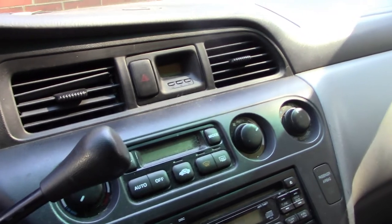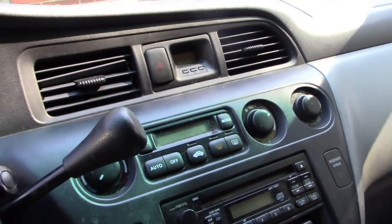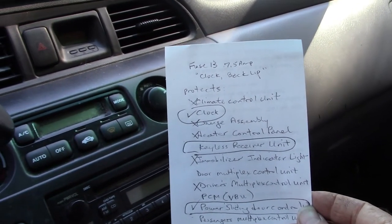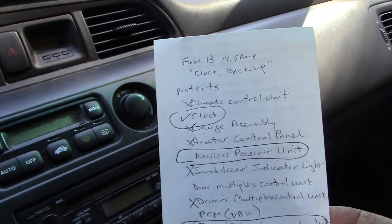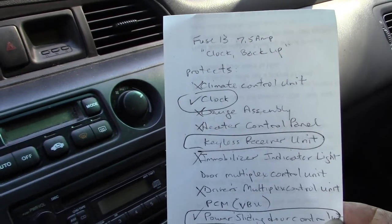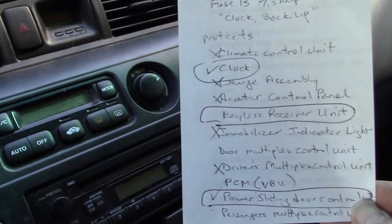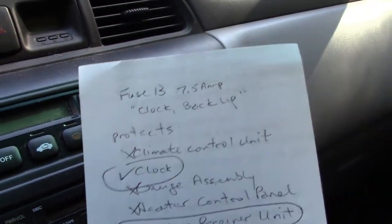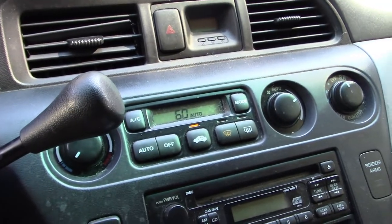At eautorepair.net, for $20 you can get a month's access to the Mitchell repair manual online. There I was able to determine what fuse 13, the 7.5 amp clock/backup fuse, does. It's feeding low-consumption control modules — obviously the clock, and with the fuse pulled I have no clock. It also feeds the climate control module, or possibly just the light for the climate control.